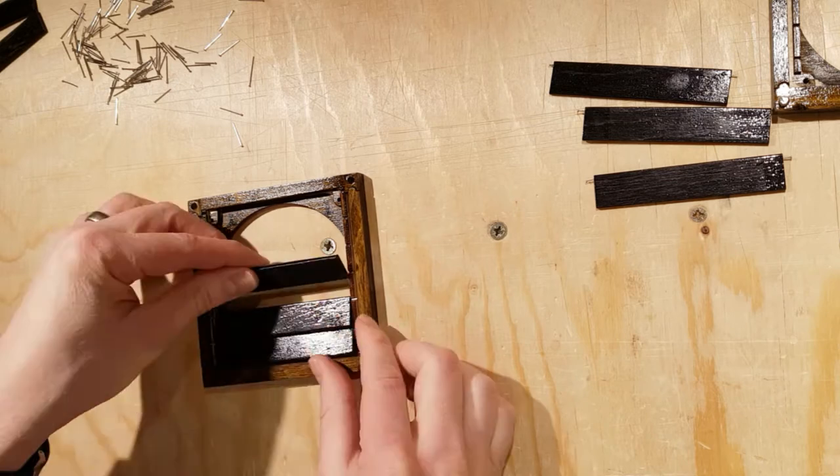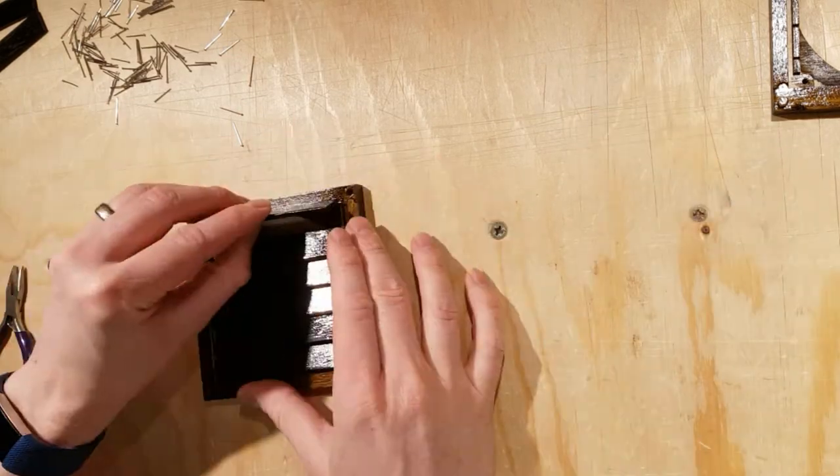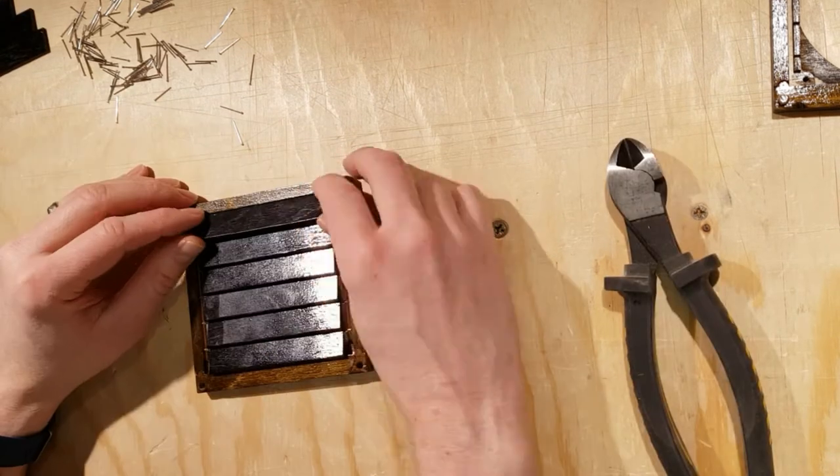After testing, everything is disassembled. The pieces are stained and given 3 coats of clear lacquer. Everything is then reassembled for more testing.